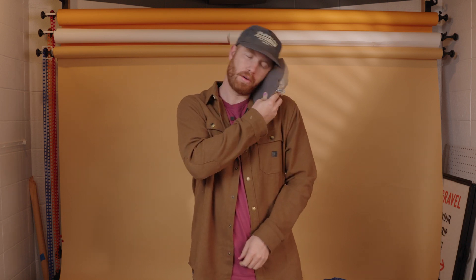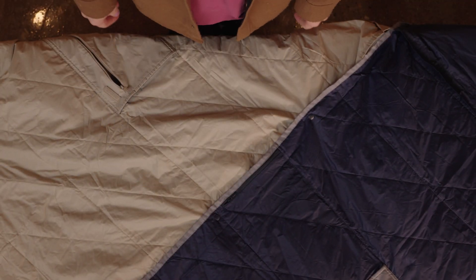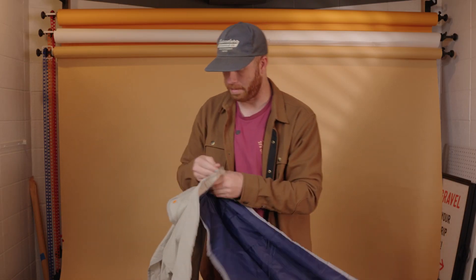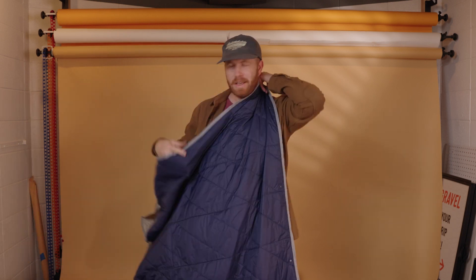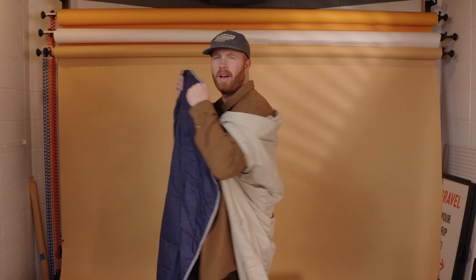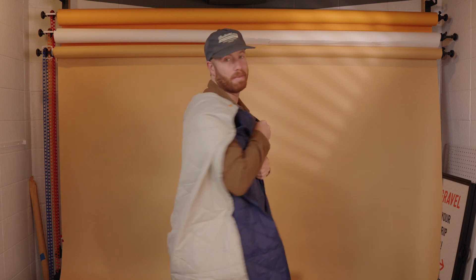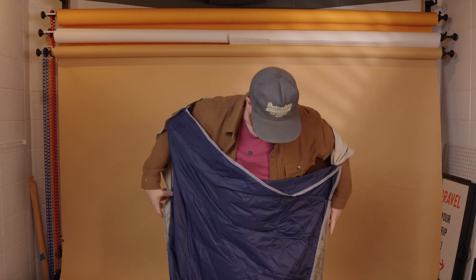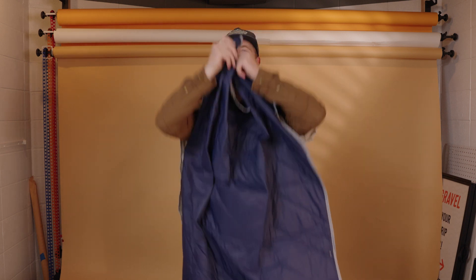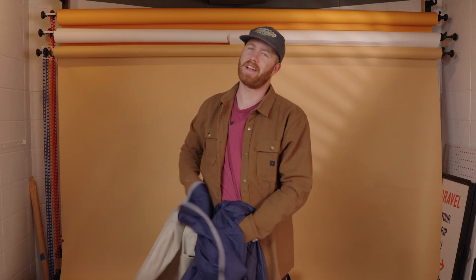If you want to share this blanket with a friend, the same snaps that snap it around your neck also snap it to each other. You can even still snap them around yourself if you want and have more of a sleeping bag style. I can't tell you the amount of times I wanted a sleeping bag blanket wrapped around myself on an airplane. You'd be surprised how often people ask us if we can snap them together and wrap them around ourselves, so we had to cover that.